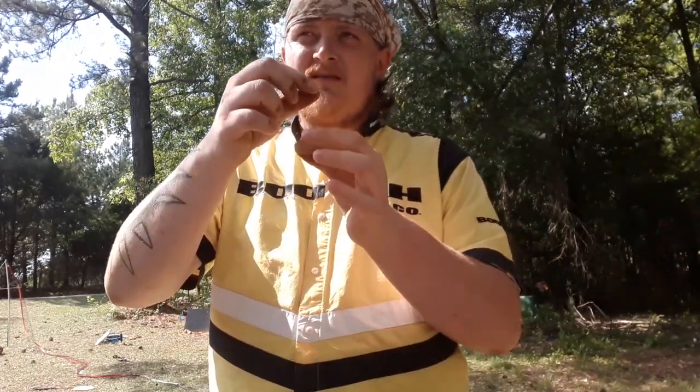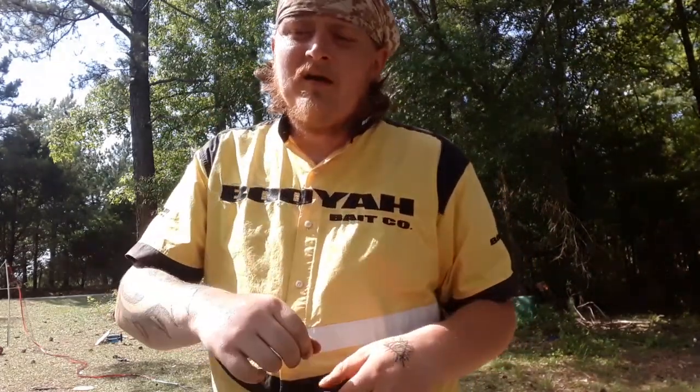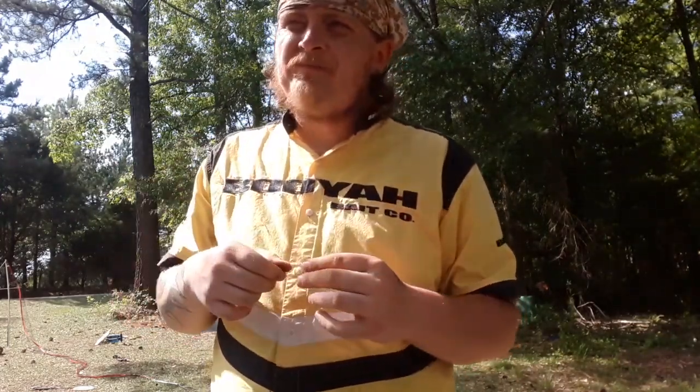The only downfall of a Palomar Knot, I would say from my personal experience, is spinnerbaits and buzzbaits, as the knot slips on the wire because it's not super snug. So, let's dive right in.